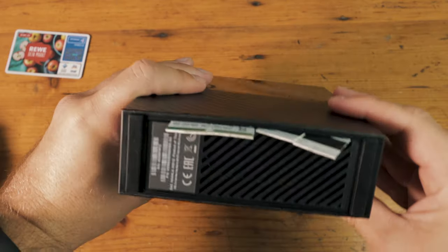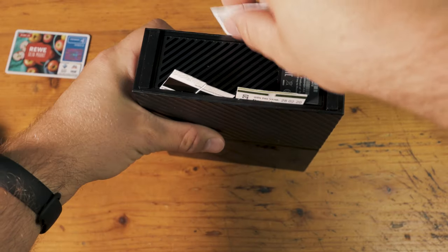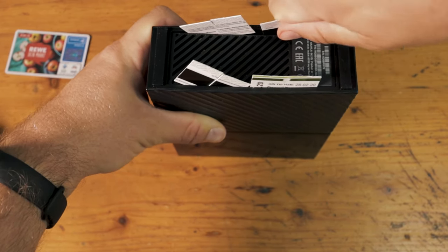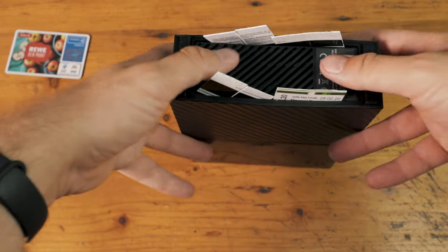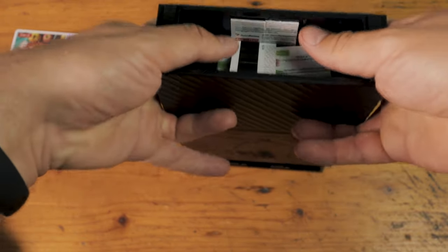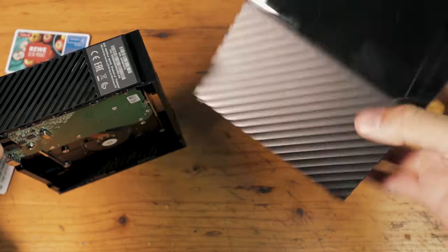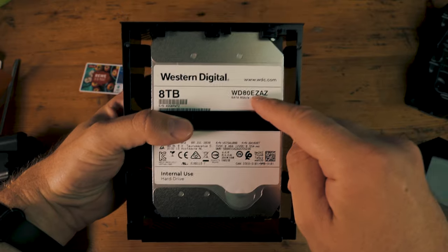That should be plenty good. Now we flip it around and do the same thing on the other side. You can hear it unlock. The last one in, and it should look something like that. All you need to do now is just put both of your thumbs on that thing, hold the case and push downwards. And there you have it — nothing's broken, this thing is still good. I can already see it's a WD80EZ-AZ.